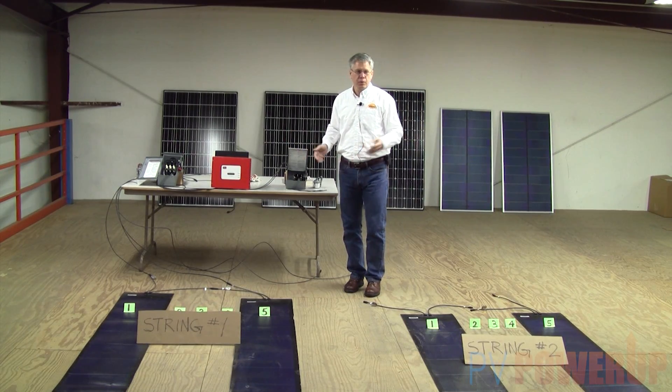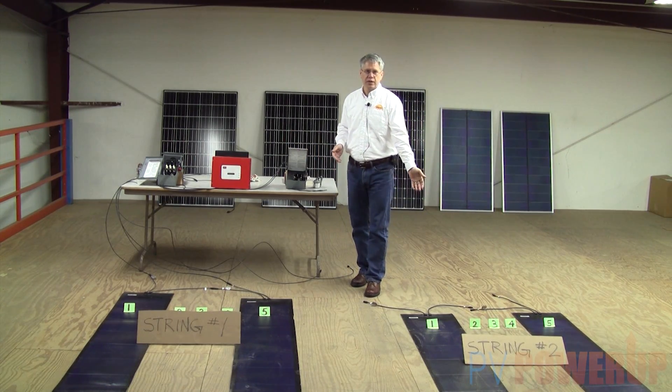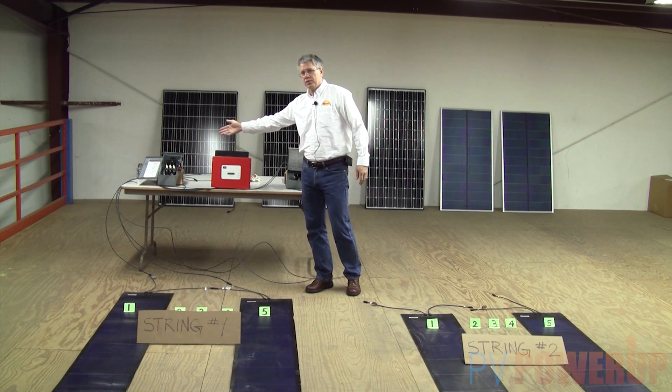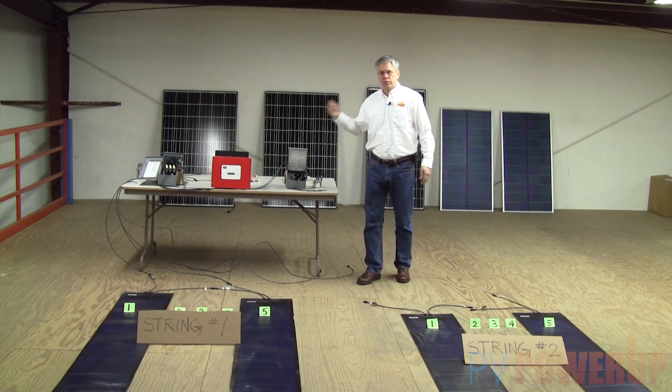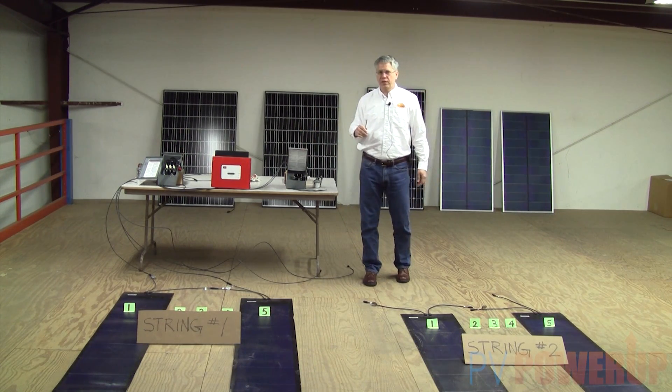The major components you have are the solar modules, which in this case are UniSolar flexible amorphous. We've got a DC disconnect, an inverter, and an AC disconnect. What we want to show is basically how all these things fit together.